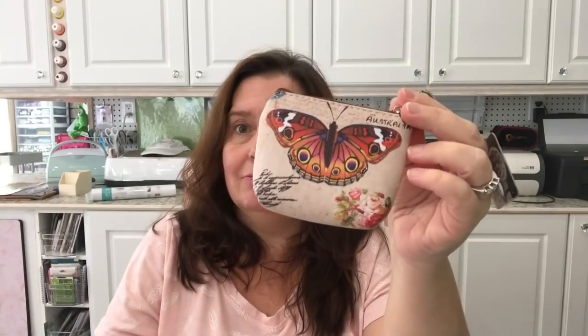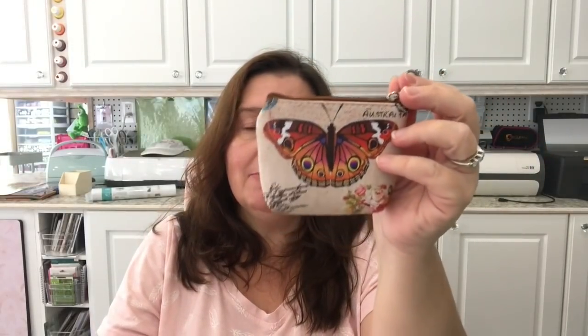Another cute little item I picked up was this little wallet — it's a coin purse. I'd seen a few people haul these in their Dollarama hauls. I went in a couple of times and didn't see it, and then one day they had two left on a strip. I don't know if they just sold out of every other one or if that's all they got, but I got this little coin purse and it was $1.25.